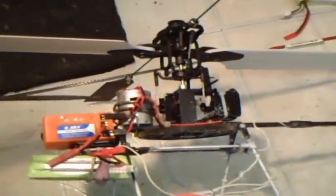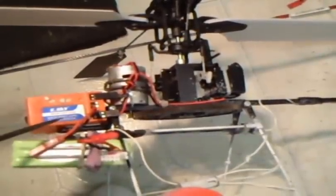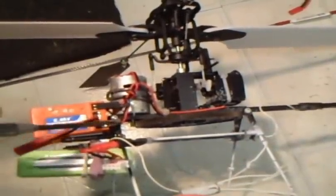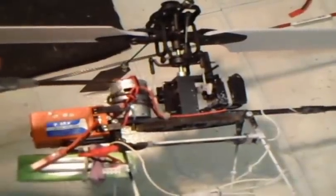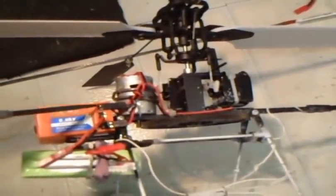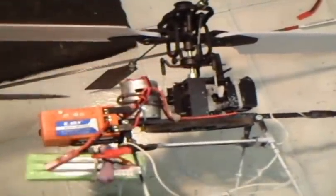Again, on the Honeybee, using the EK20702A receiver mixer — there are the plugs. The bottom plug: the red wire is on the bottom, and this bottom plug is the main rotor motor plug. The plug on the top has red on the top, and that is your tail rotor motor.